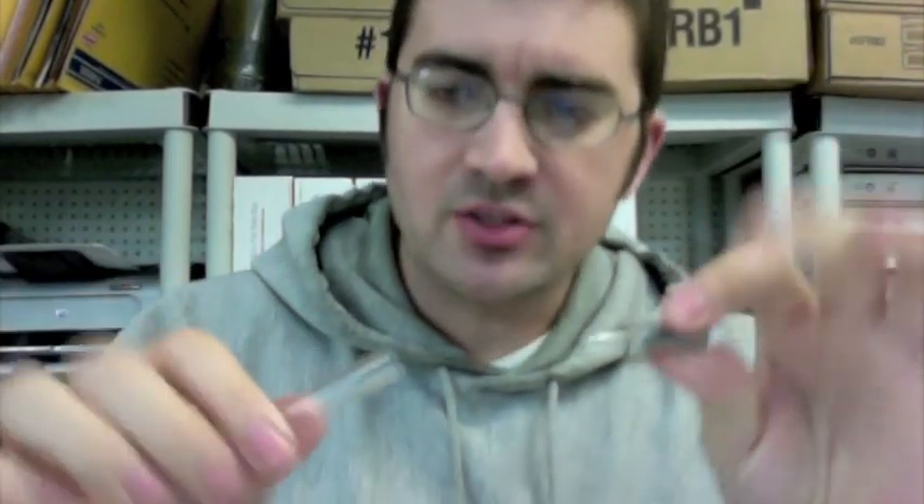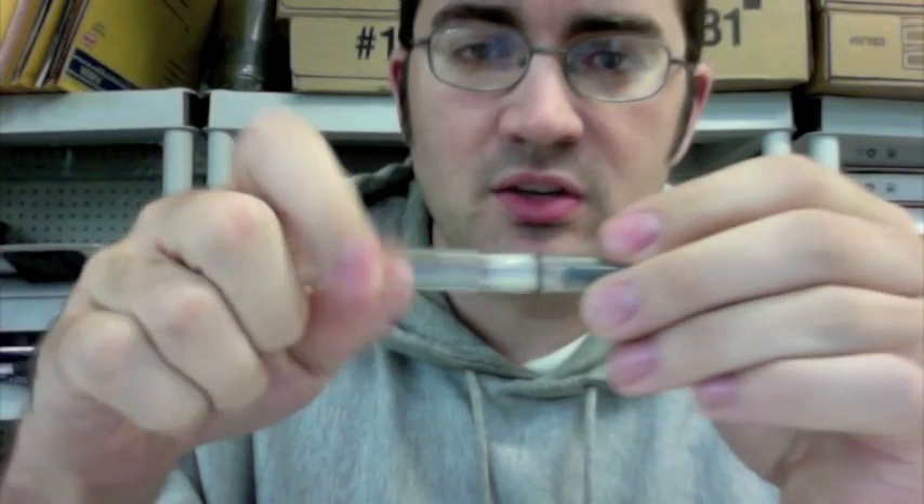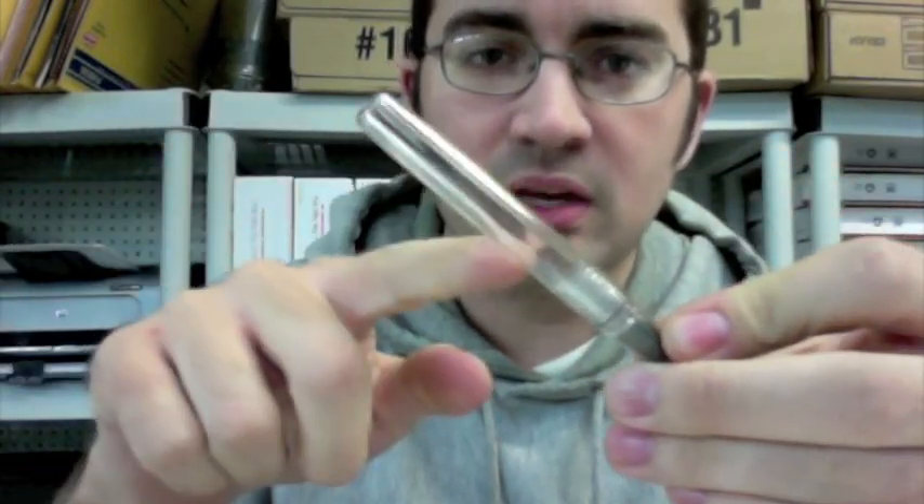If you're not familiar with the eyedropper, basically you fill the whole body of the pen with ink. It's got a little silicone grease on the threads and then it's got this little O-ring here, and that kind of seals everything up. So the whole body is filled with ink and then you can just write and it holds a ton of ink.